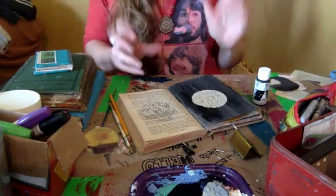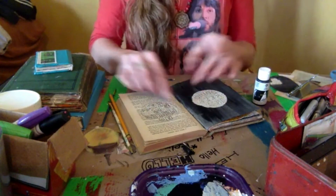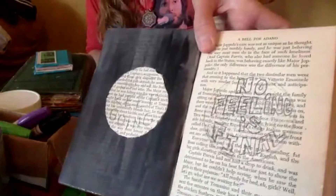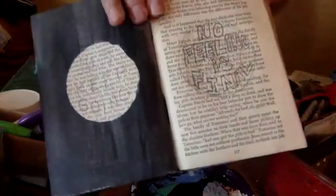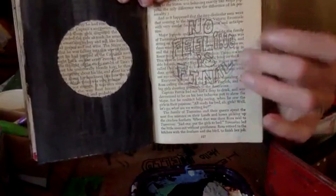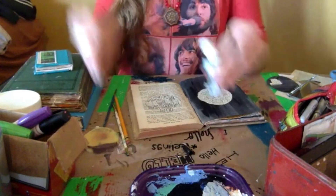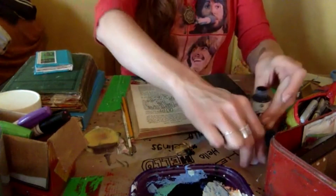I actually made a little switch — it was too much to fit in one circle. So I decided to do the first half, "just keep going," on this side, and "no feeling is final" on this side. Lettering can be difficult when you're thinking about fitting something into a space. One helpful tip: start in the central line — I knew N needed to be in the center, so I started with that letter and wrote the others around it. I'm using some black ink and a thin paintbrush. I like to do lettering with ink — it's nice and smooth.